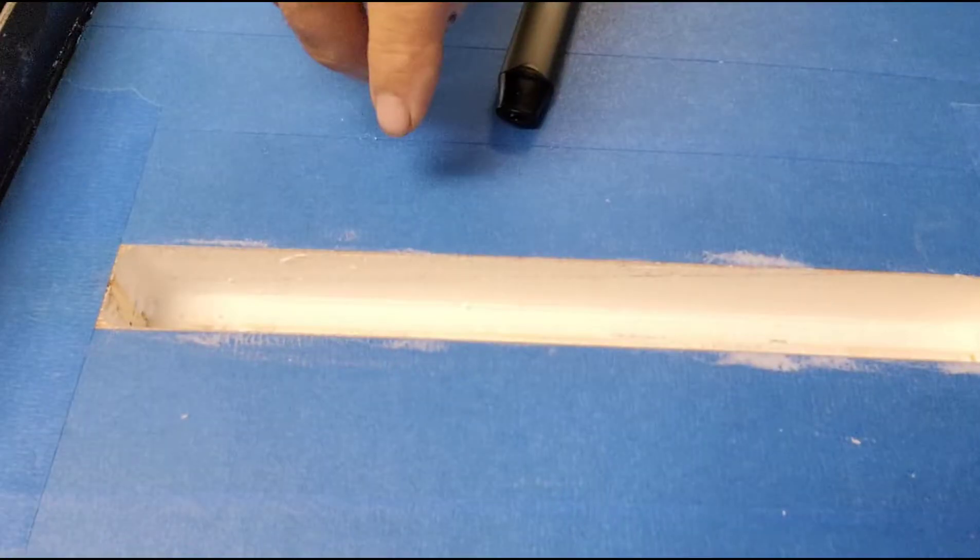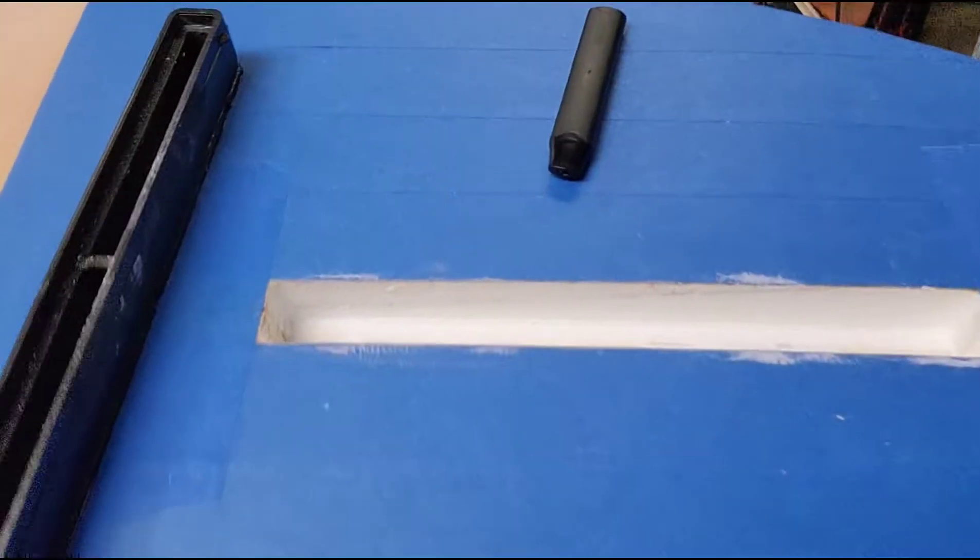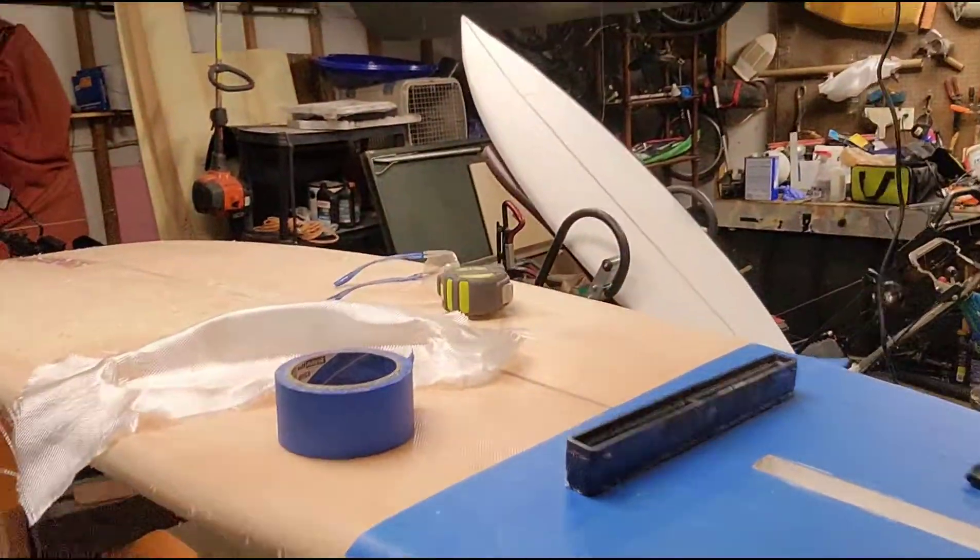I took some Q-cell — I'm in Ohio guys, bear with me, I'm doing this on my own — and put it down into the hole because where I showed you the de-lam, or where the Gorilla Glue had eaten away from the stringer into the foam, it ate a bunch of the foam away. Next time I'm just gonna use resin — I saw that in another video, that's so smart, I don't know why I didn't think of that. I put some Q-cell in there just to fill that gap up. I saw it from day one but didn't care because I knew it was where I was going to be cutting out for the fin box. I filled the gap and I'm just gonna wait for that to dry.